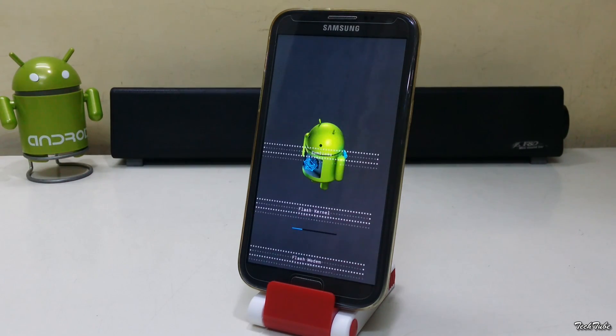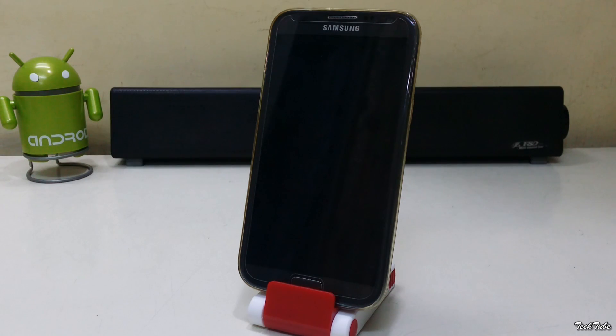The phone will automatically reboot. Wait for the phone to boot up — it may take around 2 to 3 minutes.